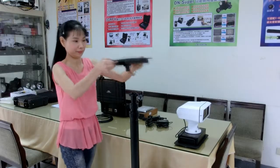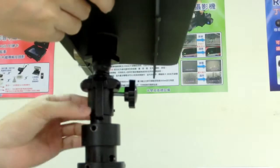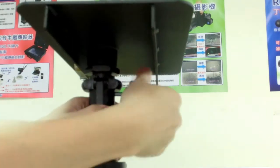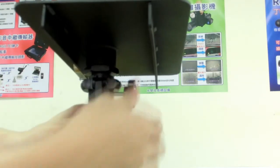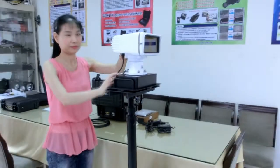Then place the base plate on top of the port. Push down the shaft on both sides to allow the base plate to be well positioned, then screw it tightly. Finally, install the dual camera on the base plate. Now it's well done.